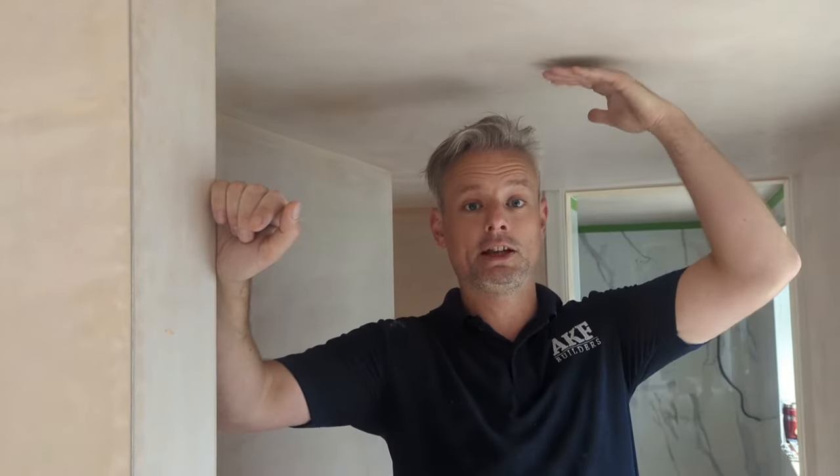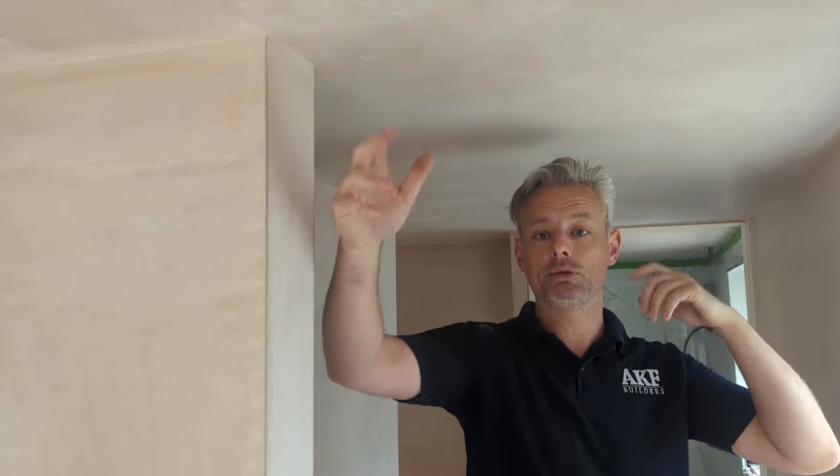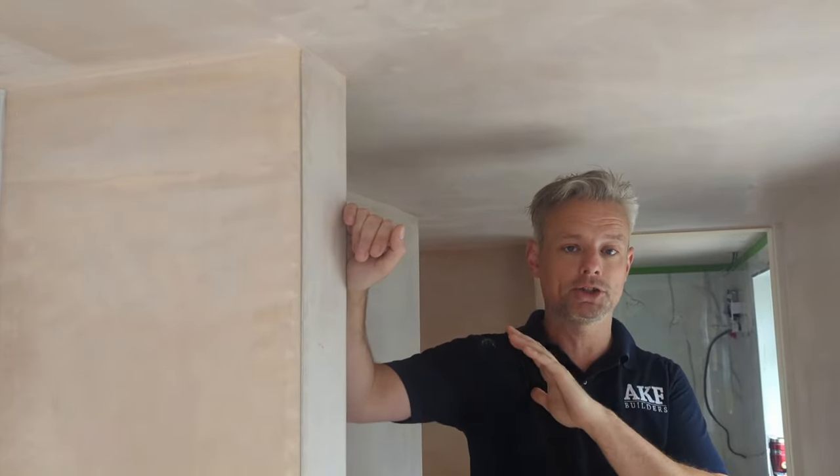The difference between this job and others is because the customer has decided to use not only spotlights, or downlights, in the loft — which makes perfect sense — but they also want them on the ground floor. We've never had that before. Usually in bedrooms you have like one pendant, maybe two in a room if it's big enough, but they've gone for spots throughout.